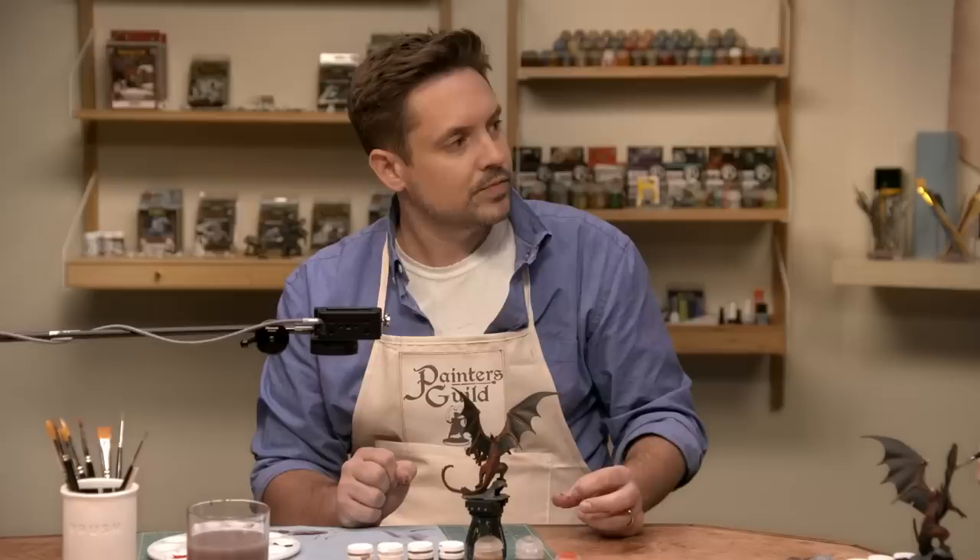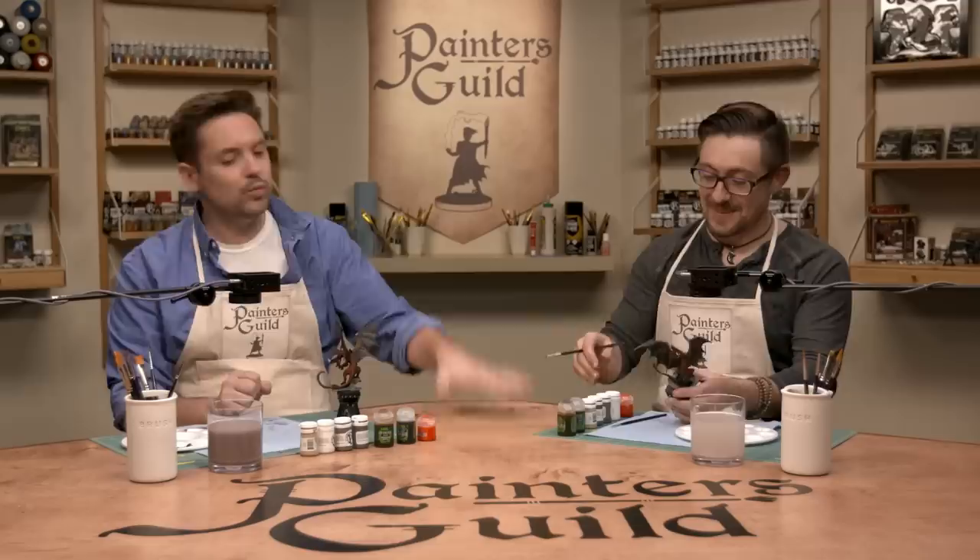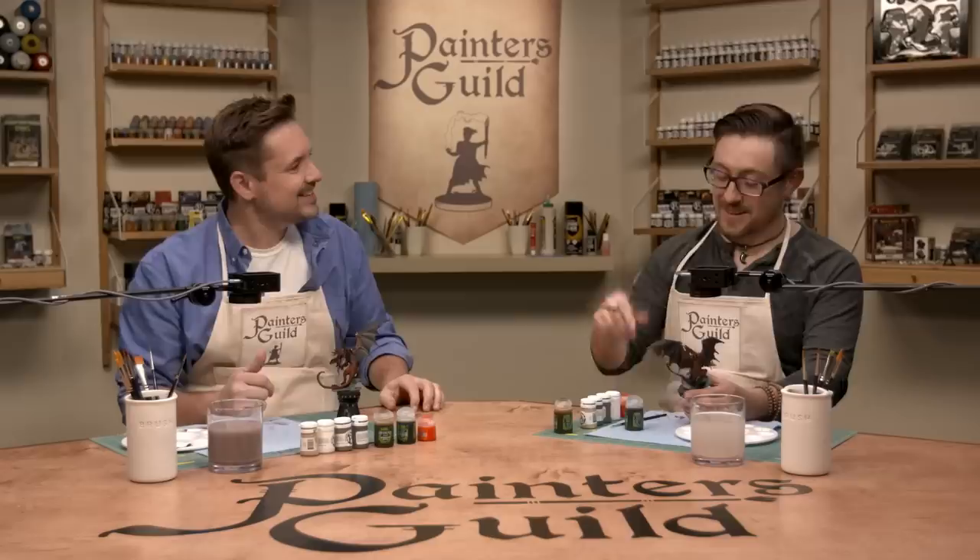Brian's nickname when he was being mentored by his teacher was 'Brown Wash.' That's a weird nickname and one you shouldn't be proud of. So what's next, Brown Wash?